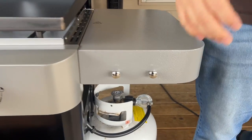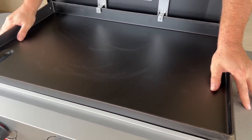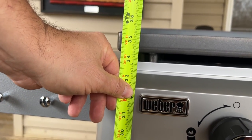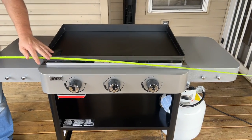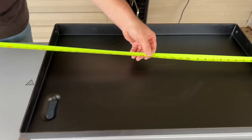There are no bells and whistles. You've got some hooks to hang your utensils and that's it. The griddle top itself looks like it's already been seasoned or coated with something - it doesn't look raw. Weber recommends seasoning it three times. Dimensions-wise: height to the bottom is about 32 and a quarter inches, to the top of the metal it's 35 and a quarter inches. The griddle surface itself is 28 and a quarter inches wide.